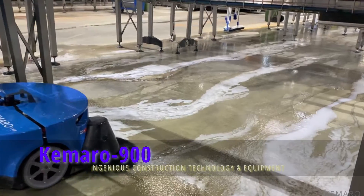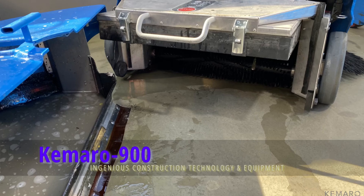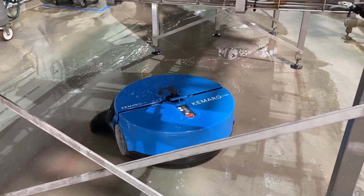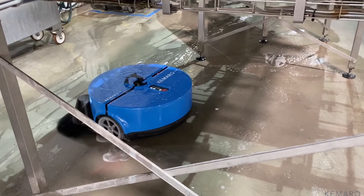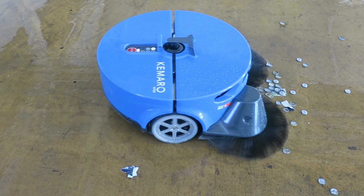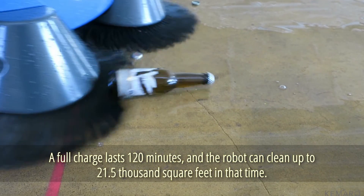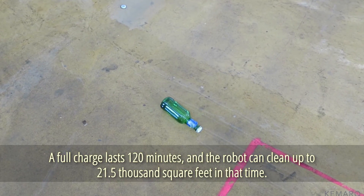Kemaro 900. When you hear 'cleaning robot,' you typically think of small household models. On the other hand, giant robots are designed to clean warehouses, workplaces, parking lots, and other similar spaces. This robot can work in a fully automated mode using artificial intelligence techniques, and cleaning cycles can be set up in a variety of ways. A full charge lasts 120 minutes, and the robot can clean up to 21,500 square feet in that time.